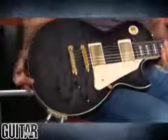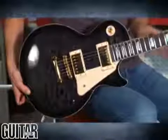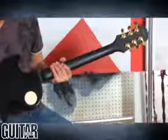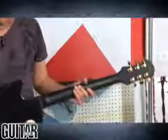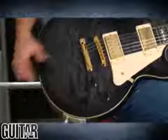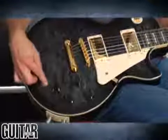This guitar is also chambered, so it's really lightweight. The neck has a very slim 60s profile, and it's satin-finished on the back, so you can really get around on this guitar. High-end features such as Grover tuners complete the guitar, and we also have a pair of Alnico humbucking pickups.